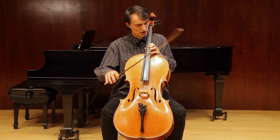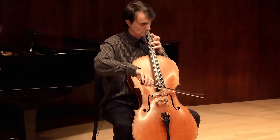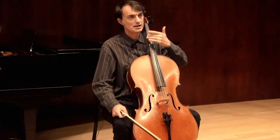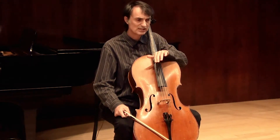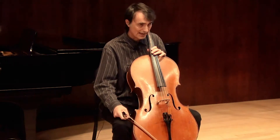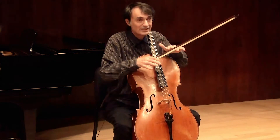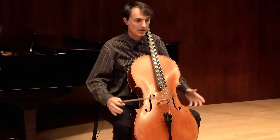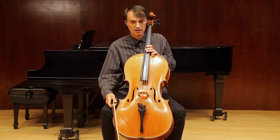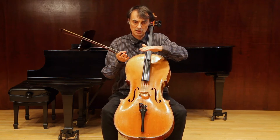The first spot is measure 23. To learn a passage, what I like to do is take it apart into smaller components, understand what they are, and then put them back and build it again. This ascending passage is nothing but two scales going simultaneously parallel to each other in thirds.